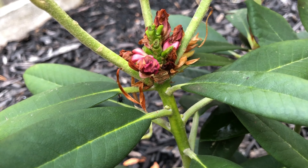And there we have it - how to deadhead rhododendrons. I hope you found this video informative and I'll see you next time.